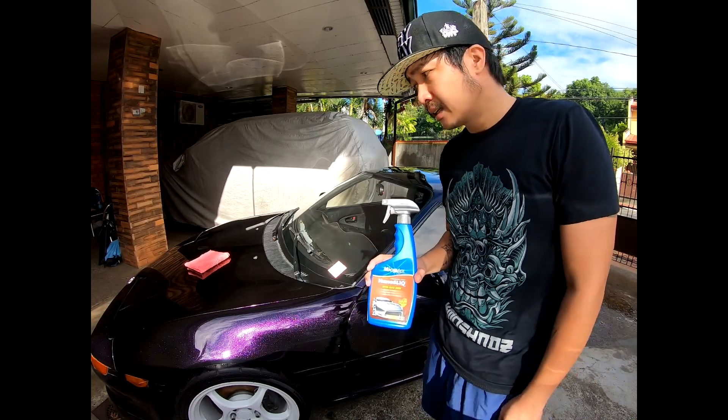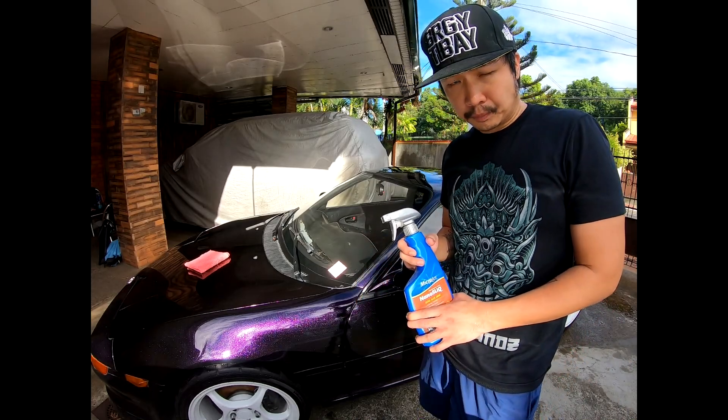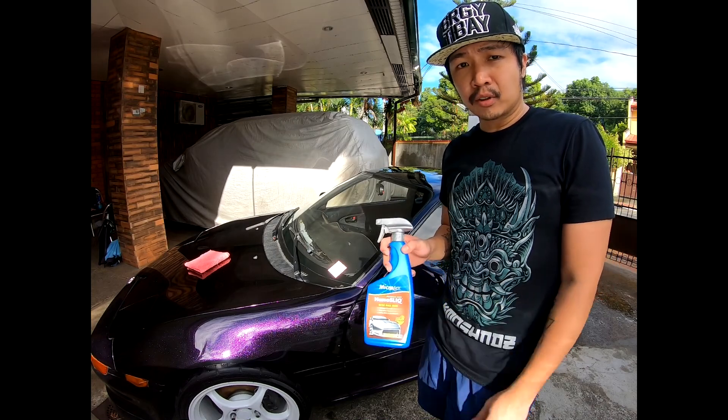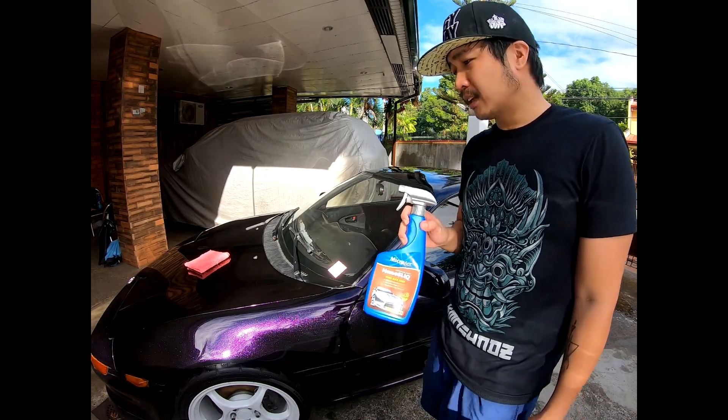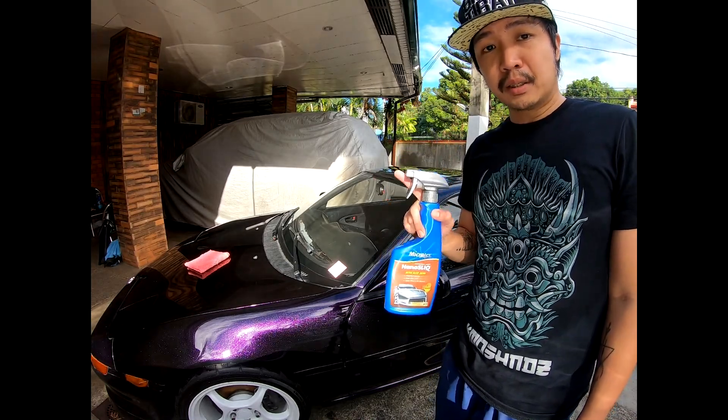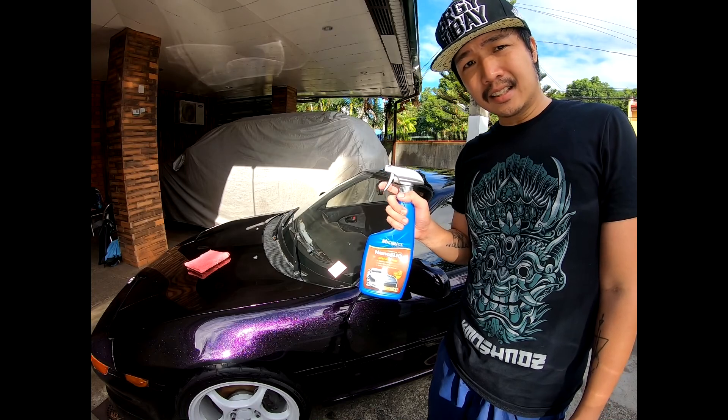I usually want to start off with a carnauba wax, then layer it or top it off with a bead maker. But since we don't have time and the sun's already up, we're just going to go straight to the bead maker, which is like a synthetic sealant. We'll use a clean microfiber towel and apply it to the hood first.